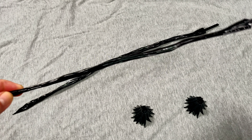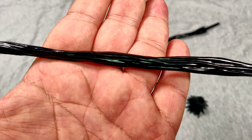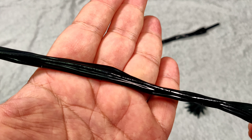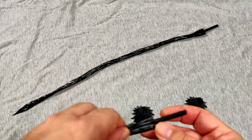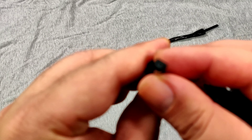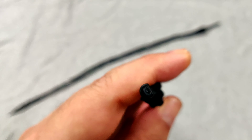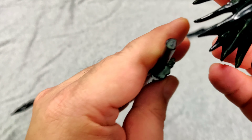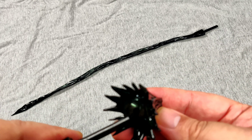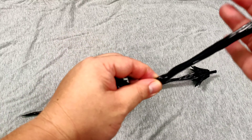There are two Venom tentacles — black, grungy plastic with a wire inside to help shape them. There's also a base at the end where you can attach them. Make sure it's shaped in a semi-circle — it's not a full circle, it's a half circle — so you align it and poke it in. It should only connect one way.